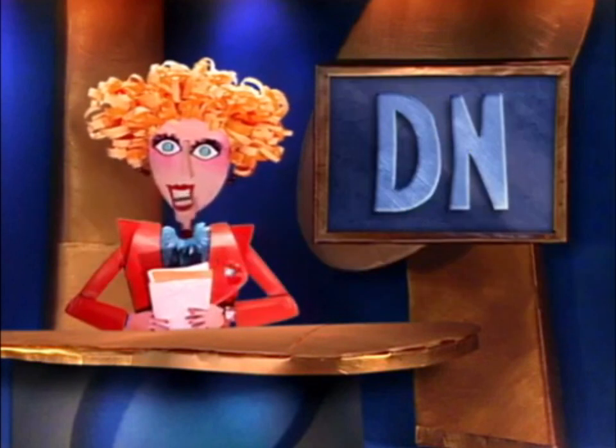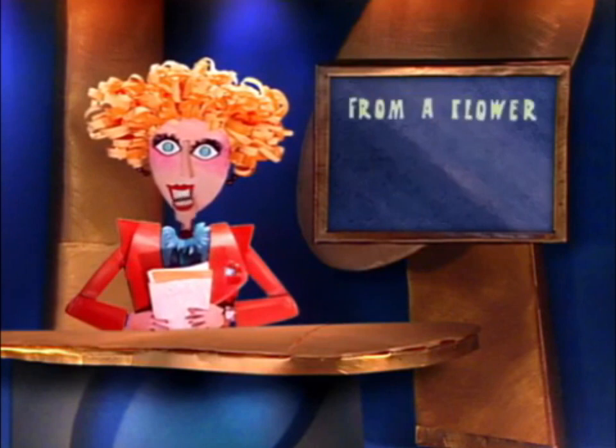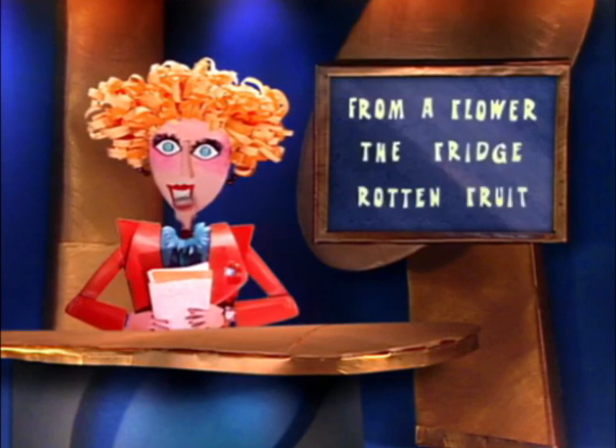Now let's see how well you were able to remember the facts. Be sure to count how many you got right. Where does the worker bee get the nectar? From a flower, the fridge, or rotten fruit?